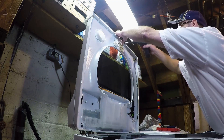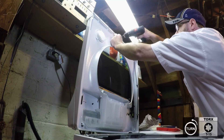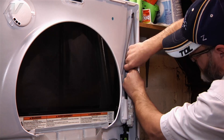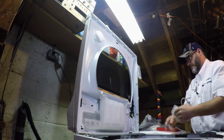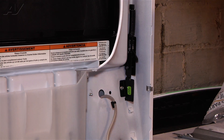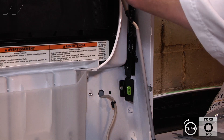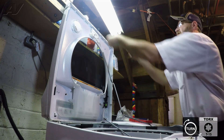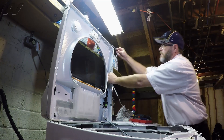We're going to take a T15 Torx bit and we're going to remove the two screws to release the latch. I'm going to remove the harness from the clips just by pulling up. I'm going to release the clip and leave that hanging. Now I'm going to route the new one. I'm going to put it in place with two T15 screws.